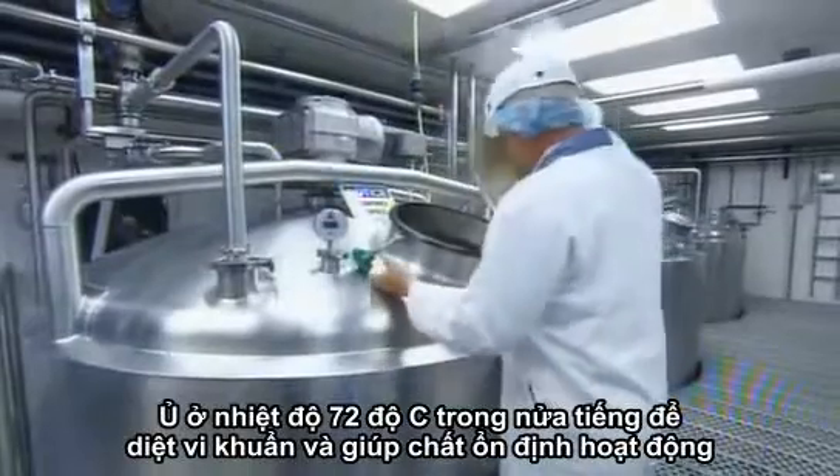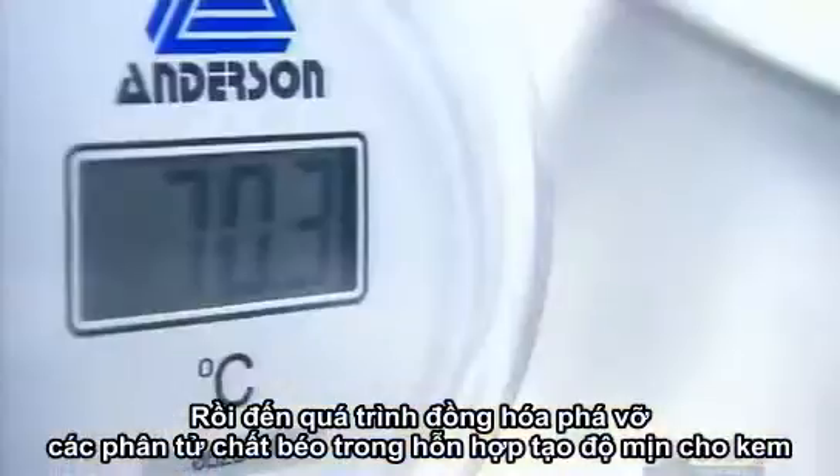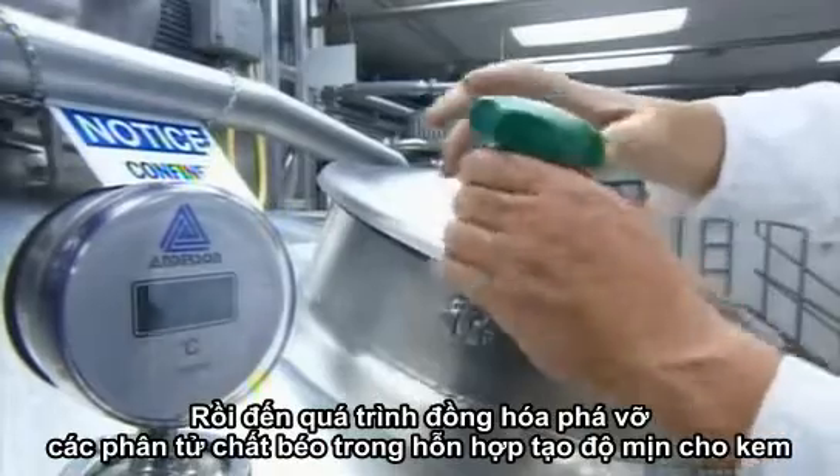The tanks keep the mixture at 72 degrees Celsius for half an hour, killing any bacteria and activating the stabilizers. Then the factory homogenizes the mixture, a process that breaks up the fat globules, giving the ice cream a smooth texture.